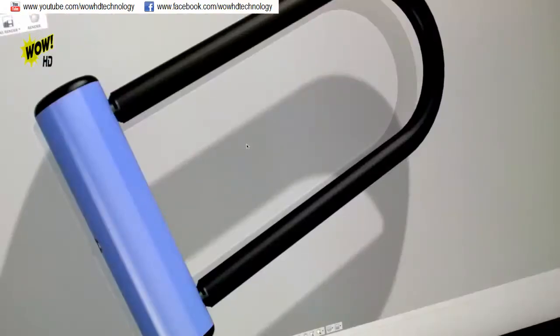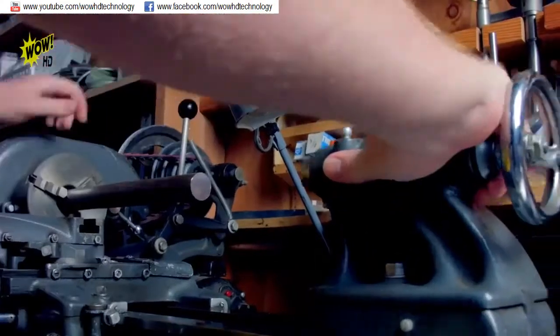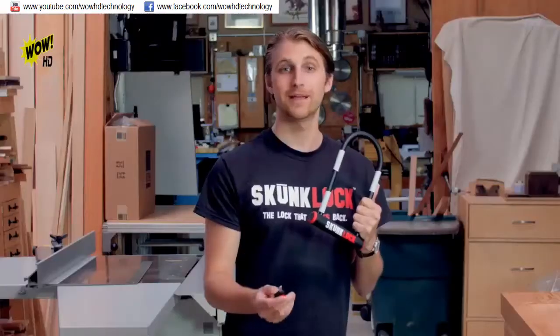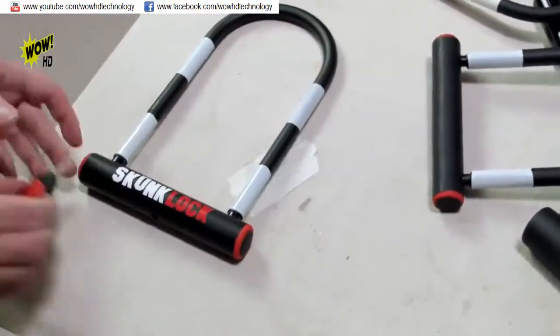When it comes to the challenge of delivering a Skunk Lock to your door, we're ahead of the crowdfunding curve. We have manufacturing in place and are ready to build upon receiving our first order. And Skunk Lock comes with easy key replacement. How would it feel if you never had to worry about your bike being stolen again? Join the revolution and grab a Skunk Lock — it could be the last lock you'd ever buy.